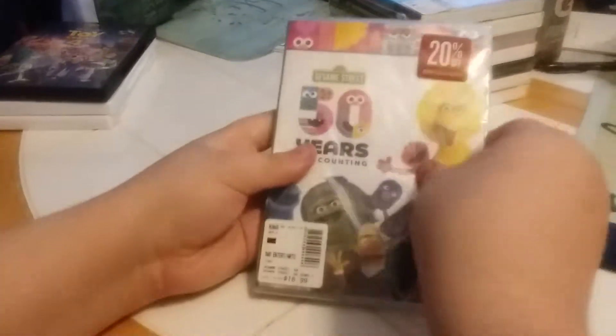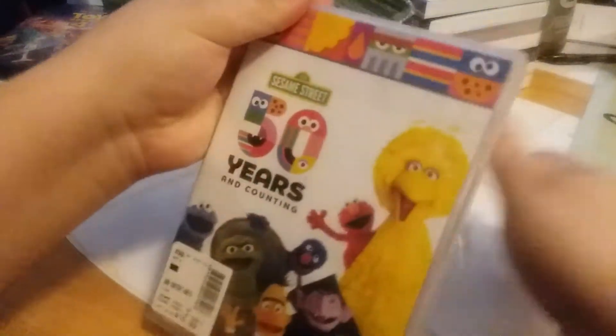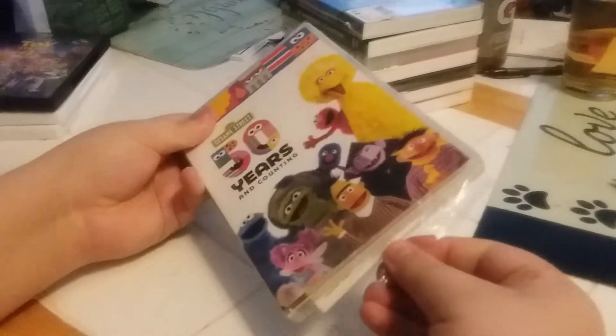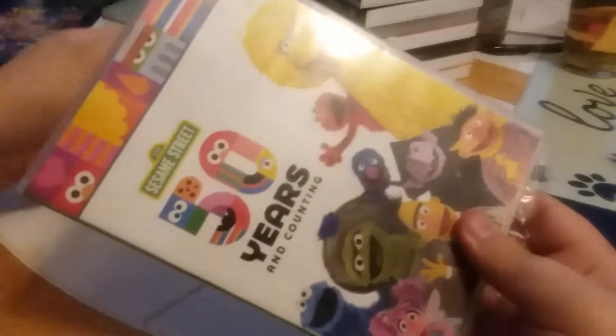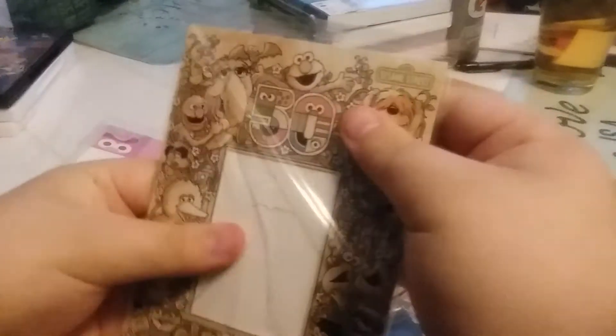Let's see what's inside. All right, looks like we got it. There's our promo pack movie rewards — now it's a picture frame, it is a picture frame, isn't it?